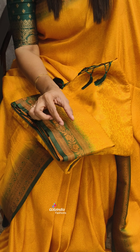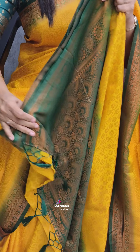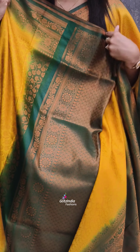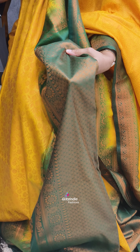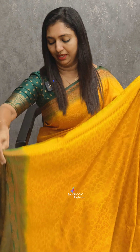The blouse is not the same as this fabric. The other design is also available. If you want to see the blouse, click on www.glitsindia.com. The blouse has a few flowers. This is the same blouse style. This is the copper jewelry, the border — it is a gold color, it's a copper color.